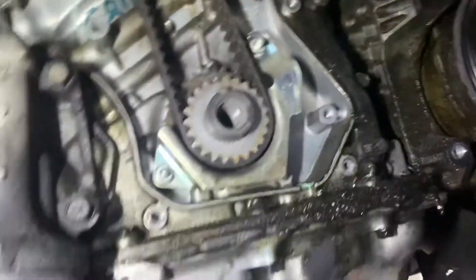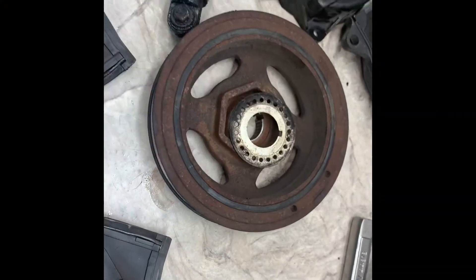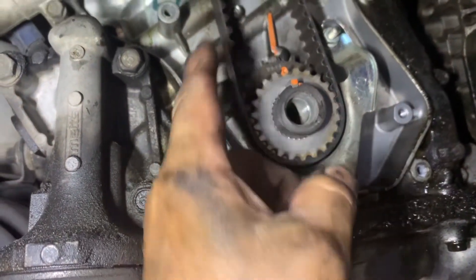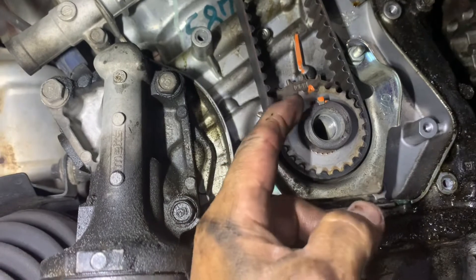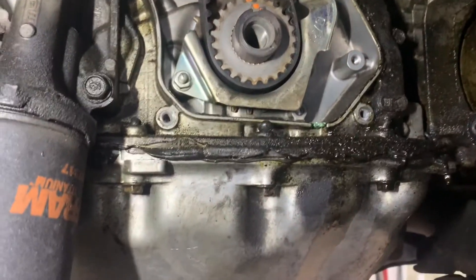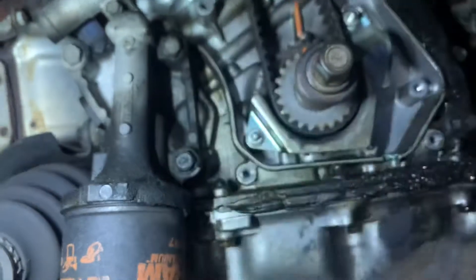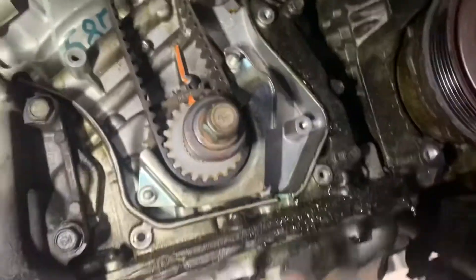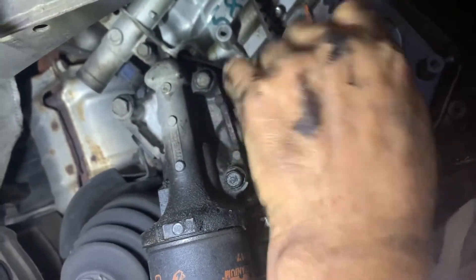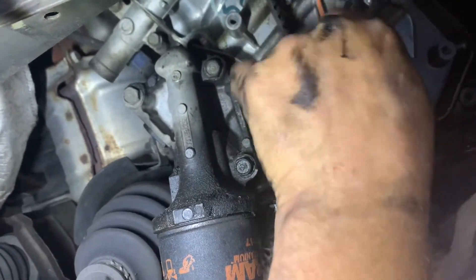Make sure you don't forget to put this piece back on — put it with your harmonic balancer so you don't forget. Now look for your arrow — right there — look for your dot — right there — and I just marked the keyway. Screw your bolt in all the way until it bottoms out and you can use it to turn the crank to line everything up. Once you get those lined up, you've got to look at the cams to see where they're at — they've got to be on their marks too.